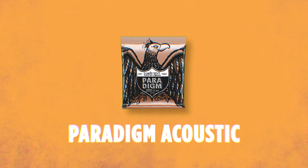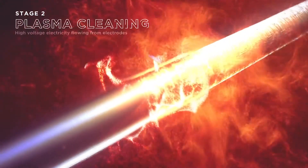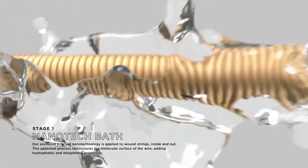Paradigm acoustic guitar strings. These are the strongest, most break-resistant acoustic guitar strings on the market today. One of the awesome benefits of Paradigm acoustic guitar strings is how quickly they lock into tune and how great they stay in tune over time on your guitar.